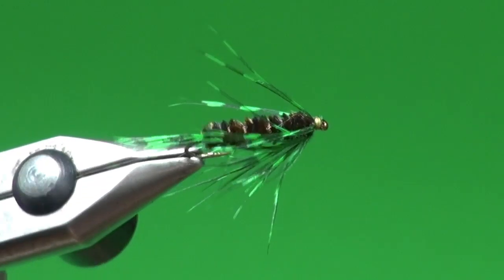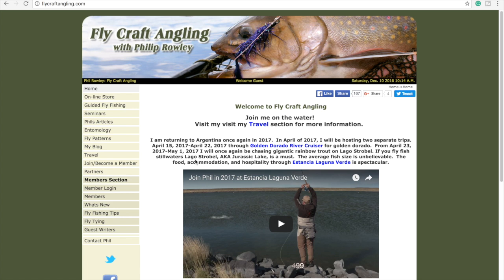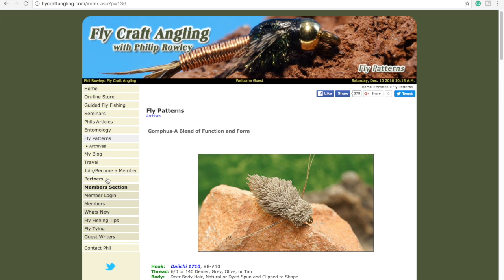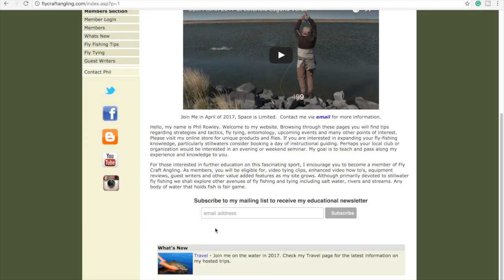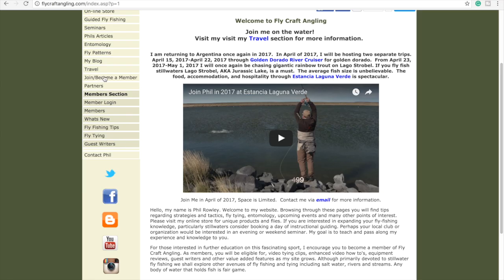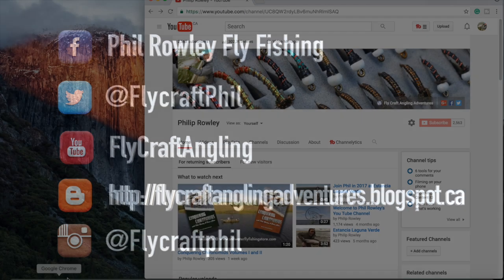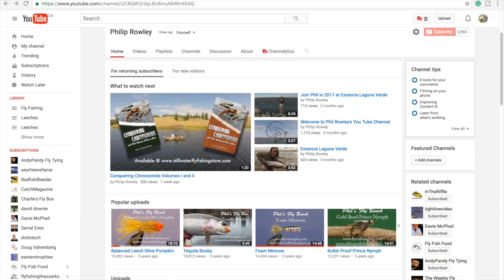There you have it — the finished Alaskan Carey. Dead simple. Give it a try the next time you think dragonfly nymphs might be on the menu. These animated feathers just pulse and breathe and look good to eat — be prepared for a good solid tug. For more information on fly fishing and stillwater fly fishing in particular, please visit my website at flycraftangling.com, where you'll find fishing tips, fly patterns, articles, and seminar information, along with links to my blog and the stillwater fly fishing store at stillwaterflyfishingstore.com. Join my mailing list for educational newsletters, follow me on social media, subscribe to my YouTube channel, give this video a like, and thanks for watching.